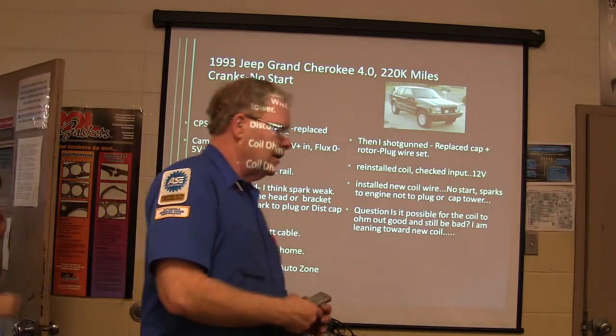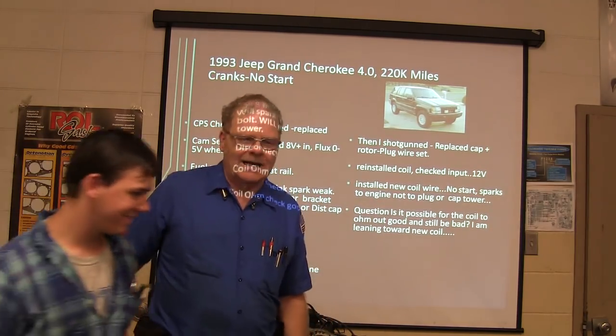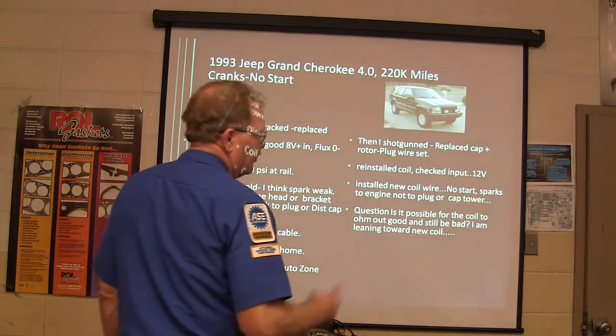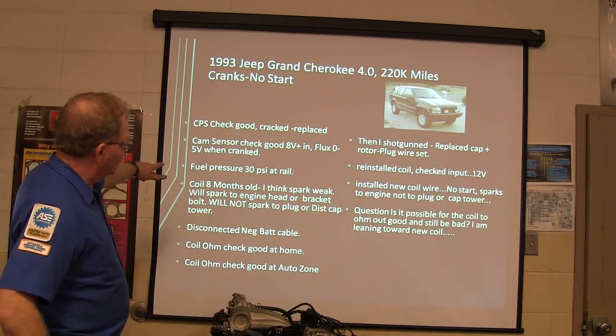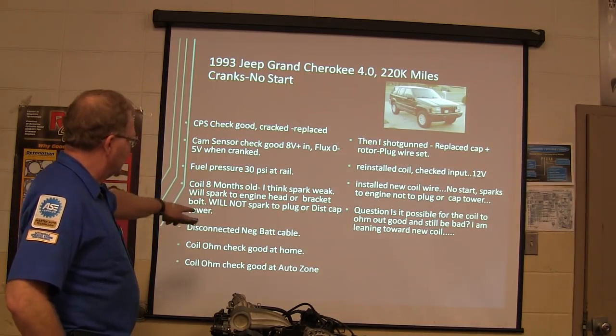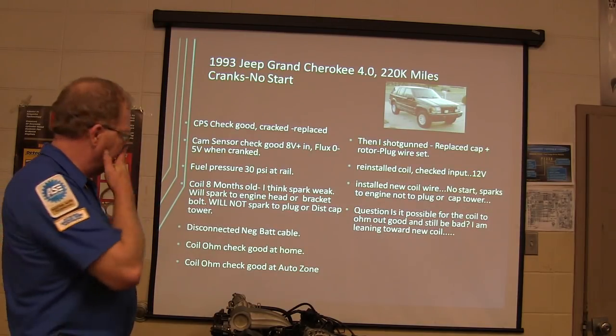Because these sensors — the cam, the crank sensors, and the vehicle speed sensors — these would have 9 volts going through there on an orange wire. That's the reference for three-wire Hall effects. Was 30 PSI in the rail, coil 8 months old. He thought the spark was weak. He said it sparked to the engine head or bracket bolt, but will not spark to the plug or distributor cap tower. That's peculiar, isn't it?